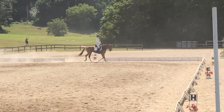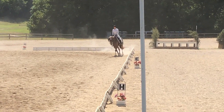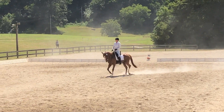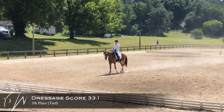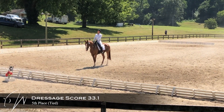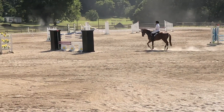Now we're going to do a short diagonal to go to X and then straighten on the centerline. I'm supposed to halt through the walk, but I took a couple too many walk steps. He does halt square though. Put in a decent test — a 33.1. Very happy with his score.